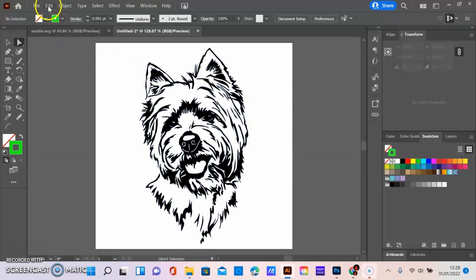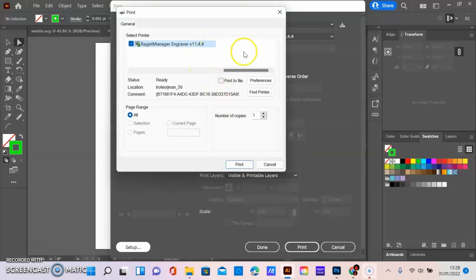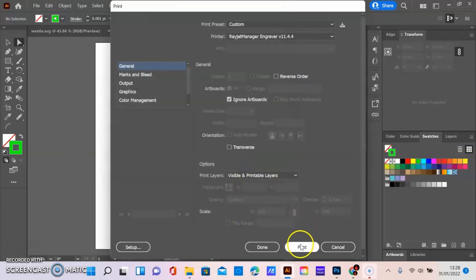Now it is literally like sending your work to a printer. Control+P, change the printer to Rayjet, ignore the artboard, then go to setup. Make sure it's showing as selecting the Rayjet, go to preferences, change the artboard size to what you have it set as. Then under materials, we're working on stone with default settings. This is going to be black and white. Select print, and print.